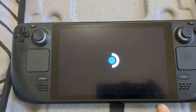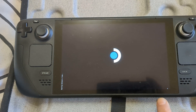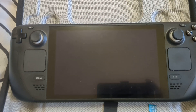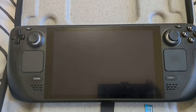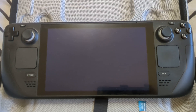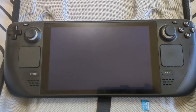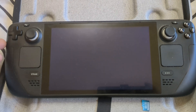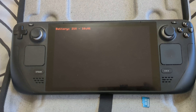Because I have an SD card in here with Batocera on it — which is a custom Linux operating system for retro gaming — it's going to load Batocera. If you had Windows installed on there, it would load into Windows, which is really useful. If you have an SD card that just has Steam games on it and isn't bootable, the Steam Deck will just load SteamOS from the internal drive, as Valve intended.